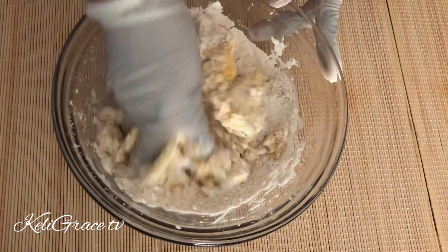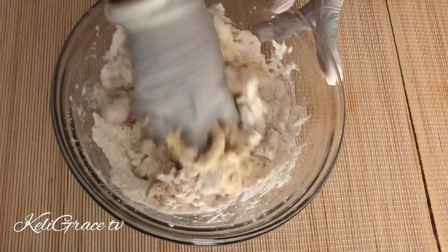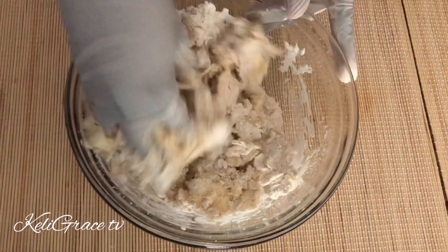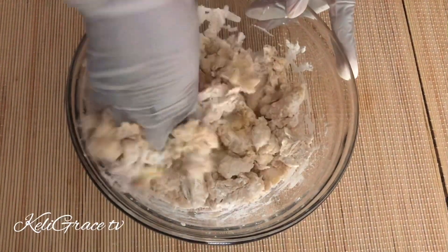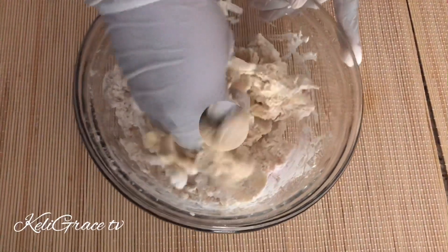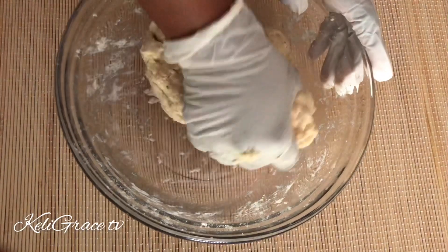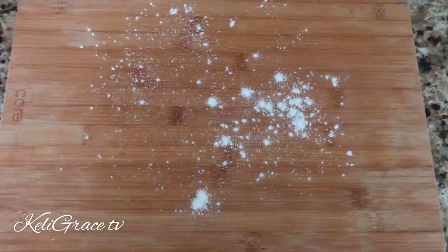For this recipe, most of the time we don't need egg. Traditionally we use water. But for me, I added some egg to give it a little bit of nutrition, because it's just flour and sugar and stuff.